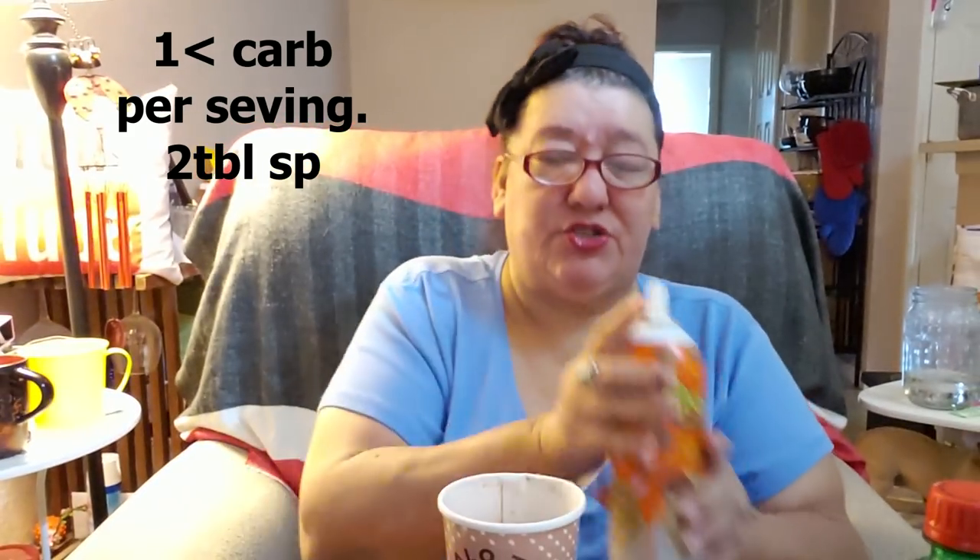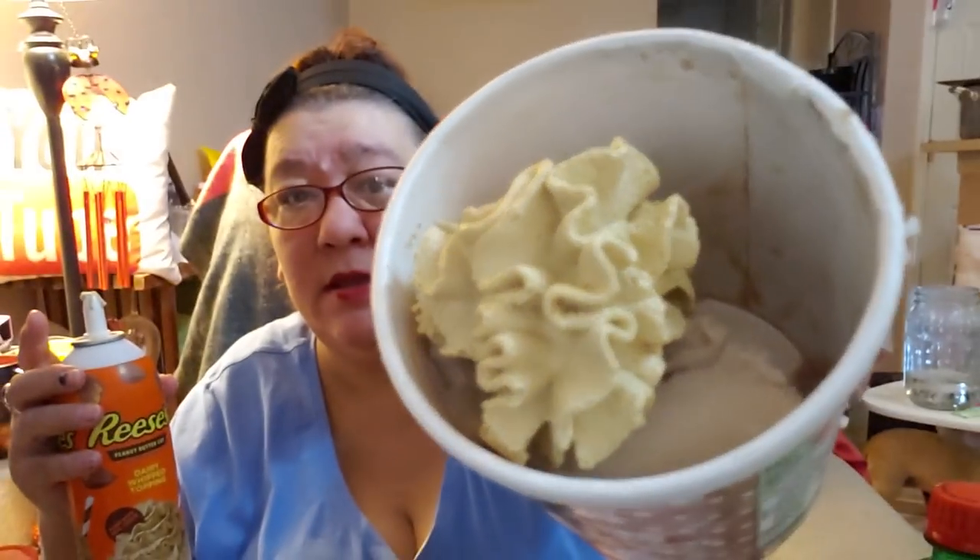The Reese's whipped cream is less than a carb per serving and it's two tablespoons, so let's try it. I know somebody else who had it and didn't like it, so I'm really hoping I like it. It smells like Reese's. It has the feel and texture of whipped cream. When you initially put it in your mouth, I taste chocolate peanut butter. Does it taste like an actual Reese's peanut butter cup? No. My initial taste had kind of a slight aftertaste, but now it doesn't.